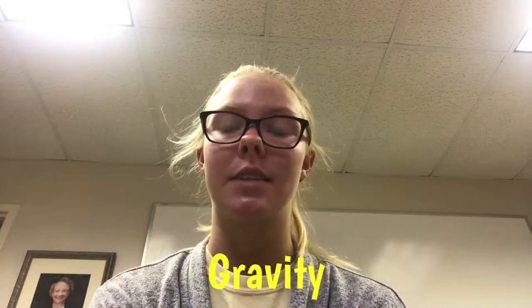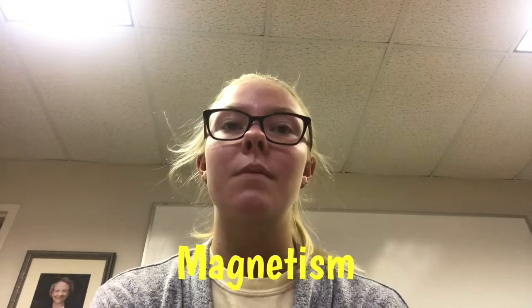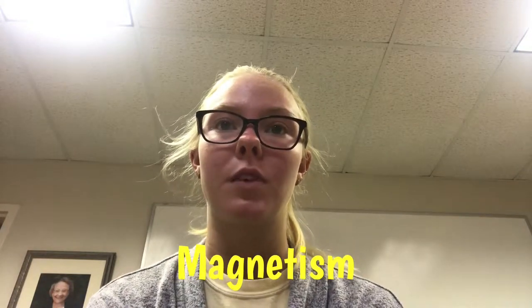Gravity is a force of attraction that exists between any two masses, any two bodies, or any two particles everywhere in the universe. Magnetism is an invisible force or field caused by unique properties of certain materials.